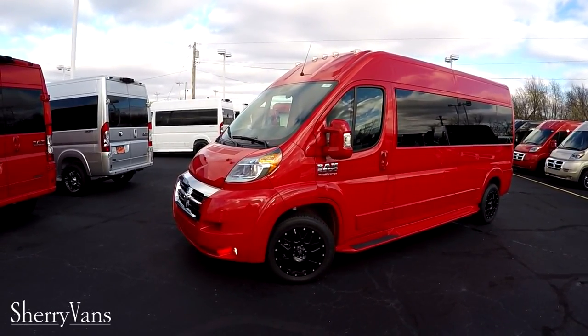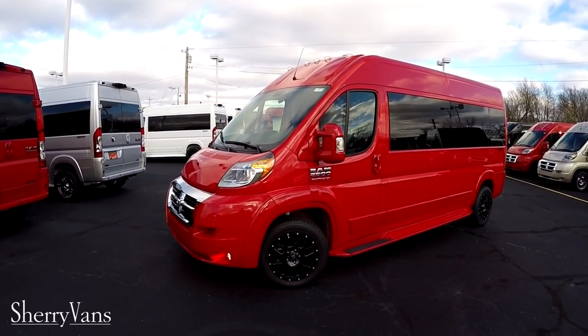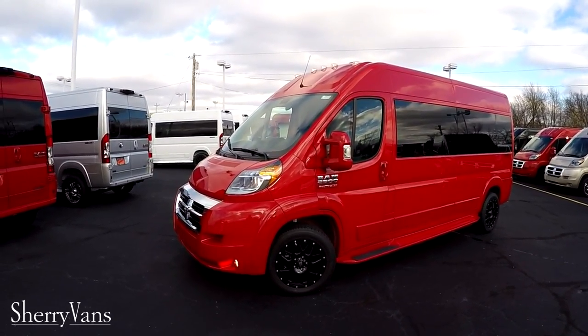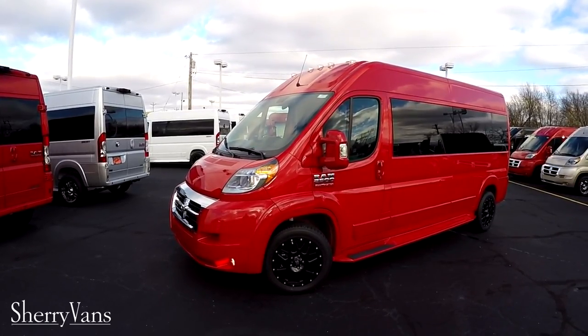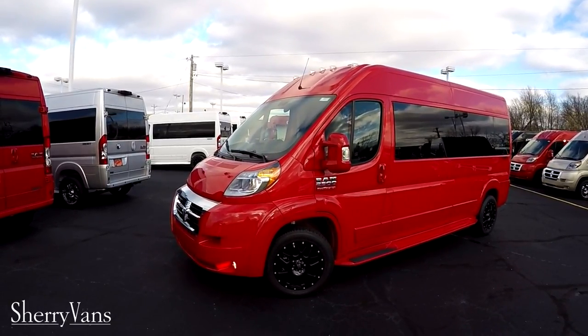Just like all the Promasters that we sell here, this is on a front wheel drive platform. It is paired up to a 3.6 liter Pentastar V6, just under 300 horsepower, and good for 20 plus miles a gallon on the highway.